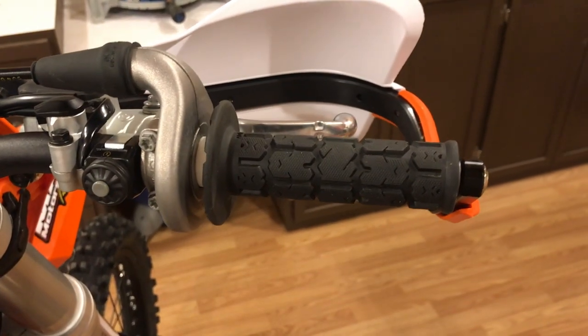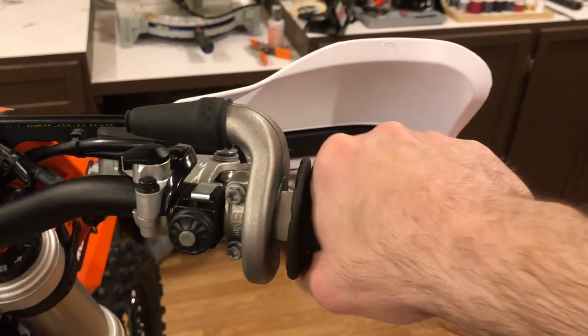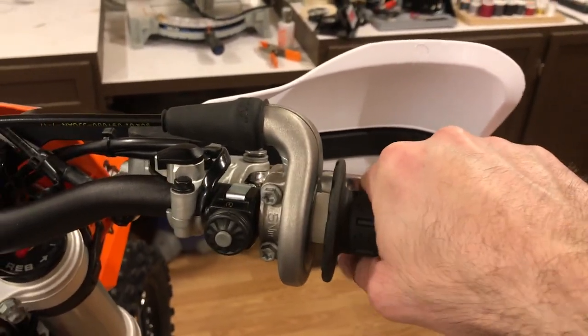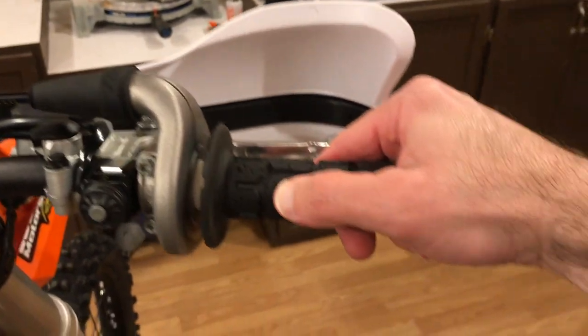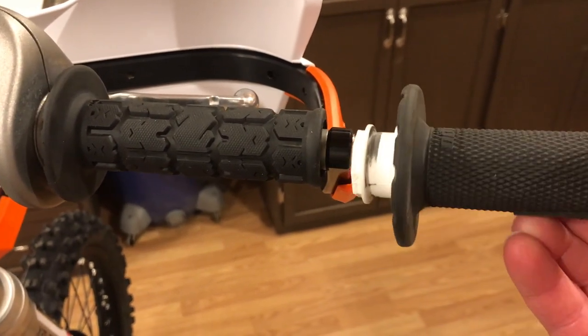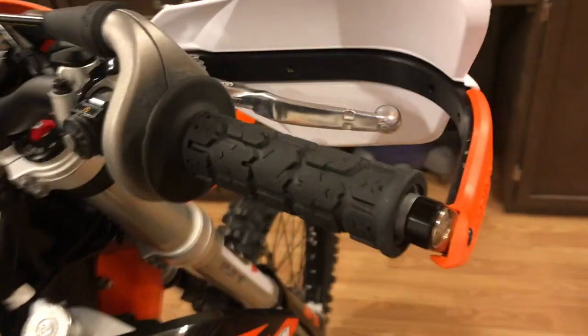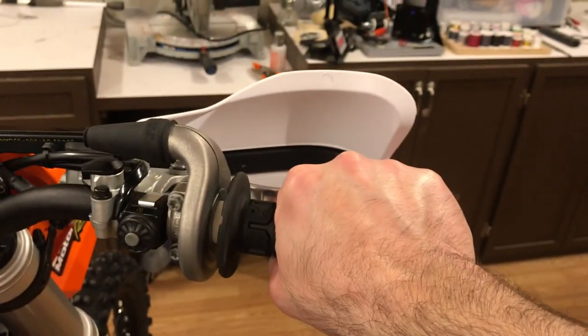I changed the grips to these ODI Rogue grips. These grips have a little bit bigger diameter than the original grips and there's more cushion in them. This is the original grip — it's just a half-waffle style grip. So these ODI grips are really nice; I like these a lot.